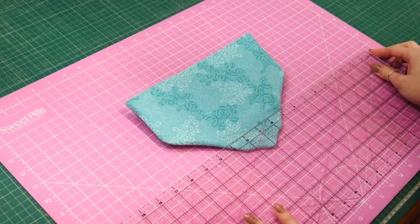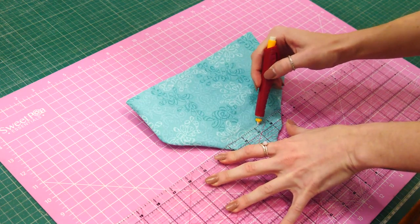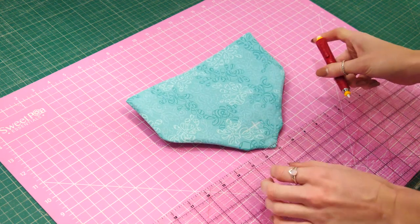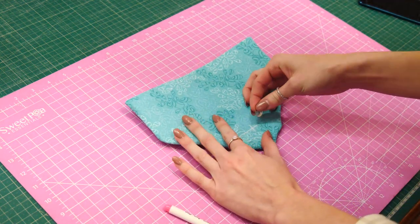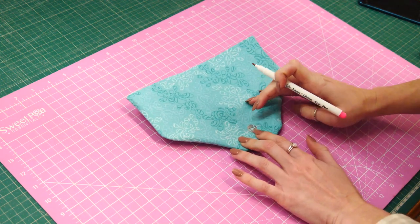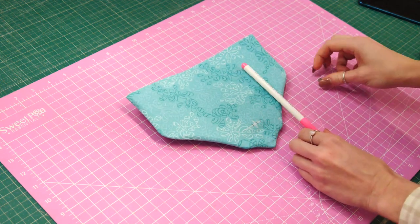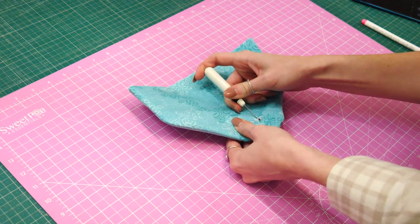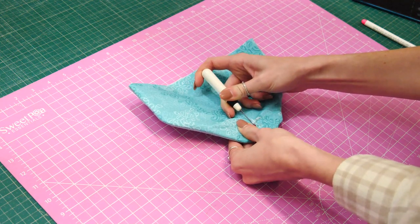Inch and a half up and evenly in the middle — let's mark a mark. You should be following your notes while you're watching this video as well, it's very helpful. And that's where our part of our magnetic clasp is going to go. We need to centralise it and mark our two prongs, and then with our seam ripper just make a little hole for the prongs to go through our stabilised lining.